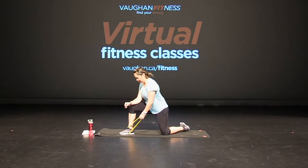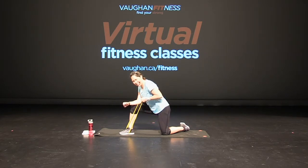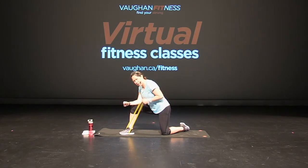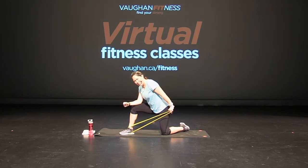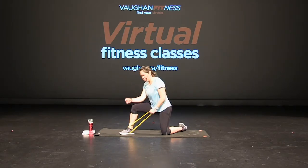Great job — leaning over, elbow up, tricep, press back. Push. Really extend that tricep. Hold it back for half a second and then release. Keeping that arm close to your side so you're really concentrating on that tricep. Press, press. Good job. Ten more seconds — four more, three, two, and one. Good job.